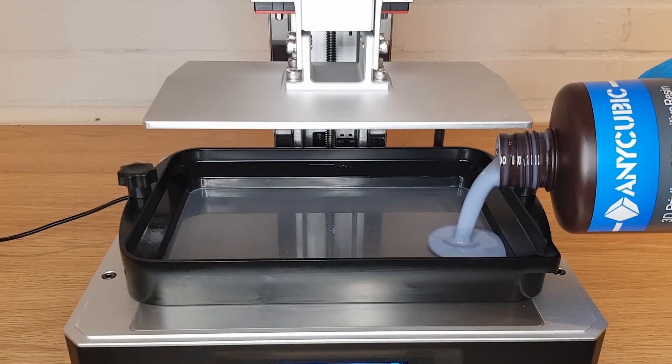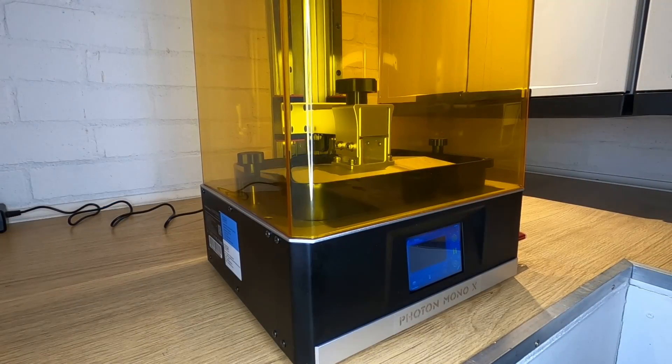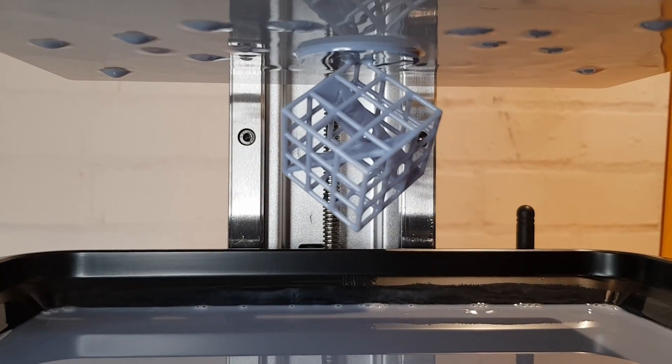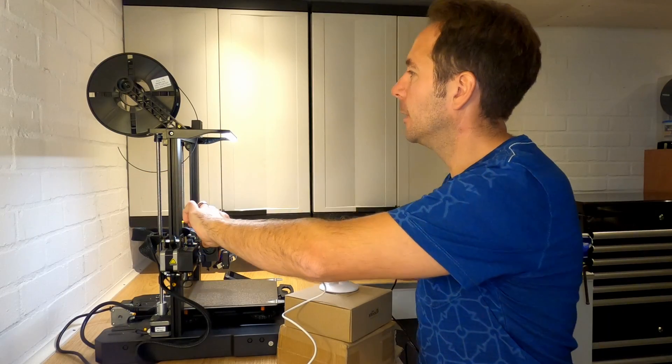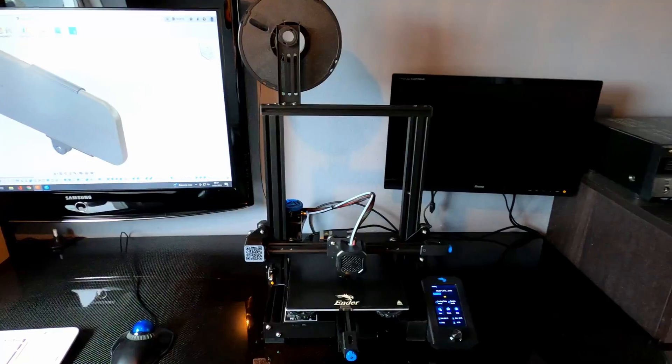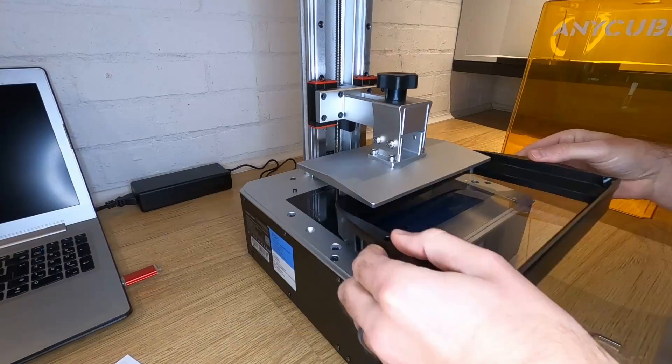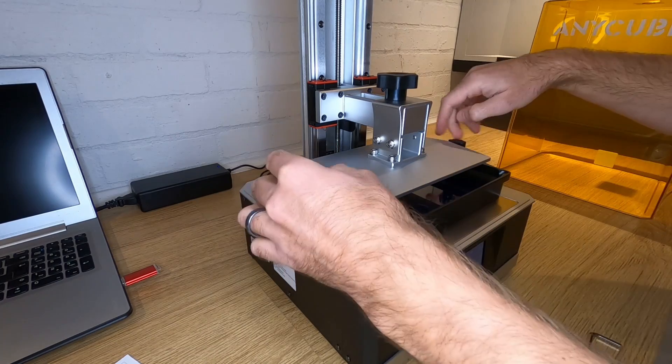As this is my first resin 3D printer I'm not going to be able to tell you how it stacks up against other models just yet. However, what you are going to get is a 100% honest review of the experience of the first couple of weeks of owning and using your first resin 3D printer. As some of you may know I'm relatively experienced with FDM 3D printers and have a number of models from different manufacturers. I assumed that because I had 3D printed quite a lot that I would get to grips with a resin 3D printer pretty quickly.